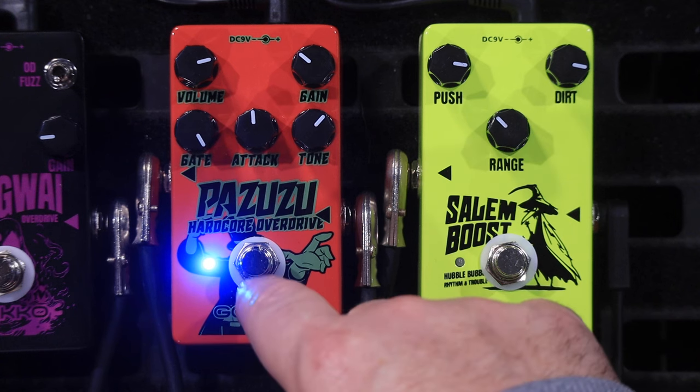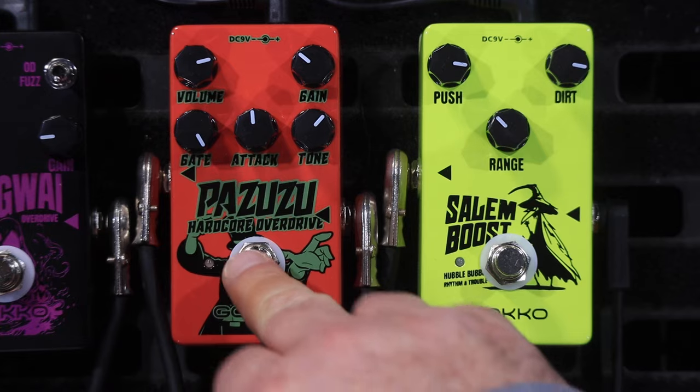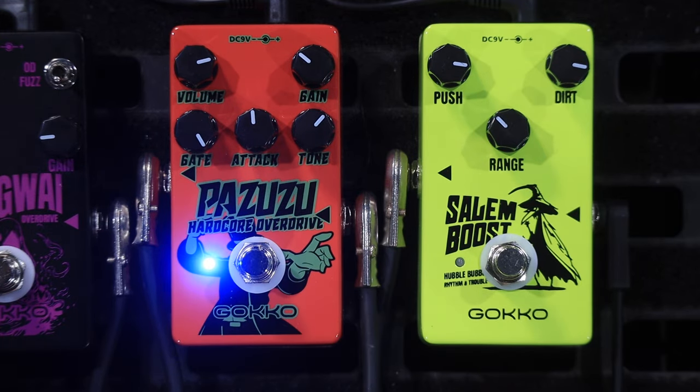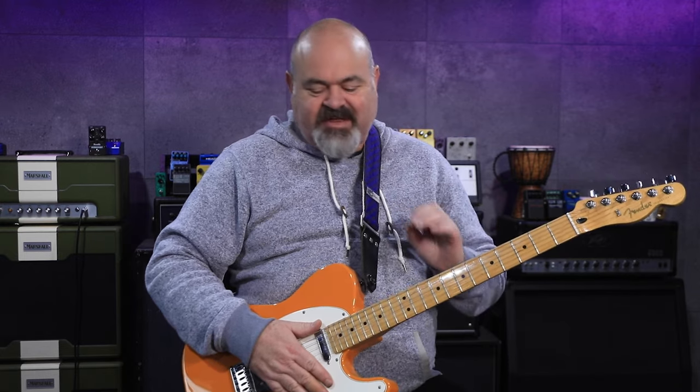Alright, there you go, that's just about it — that's pretty much all I've got to show you. So it's got a fair bit of volume in there, it's got a fair bit of gain in there, the tone stack works nicely. The attack clicky knob — I just call it a clicky knob — gives you a lot of different tonal options with more bass, less bass, more highs, less highs. I think that's a really nice touch, and to add the noise gate in there as well is a pretty good idea. So, well done, Gokko.